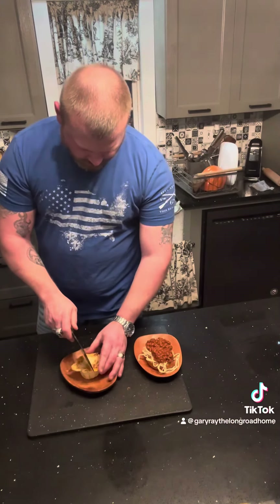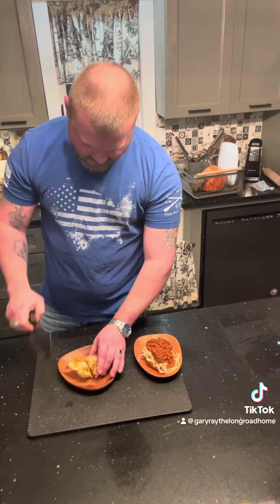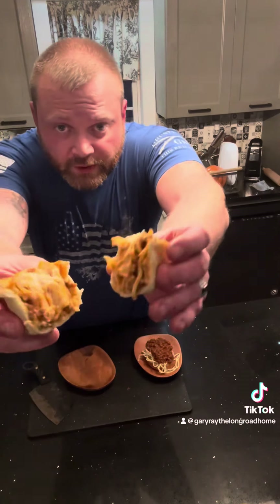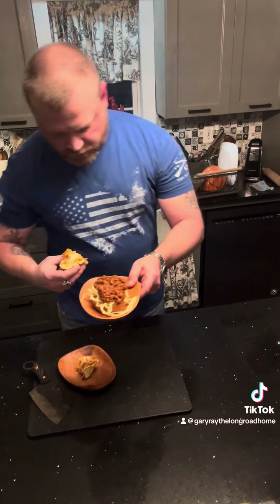Let's see what happened. Oh yeah. We'll try the spaghetti cup versus the old school garlic bread spaghetti sandwich.